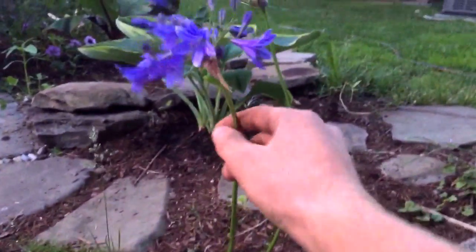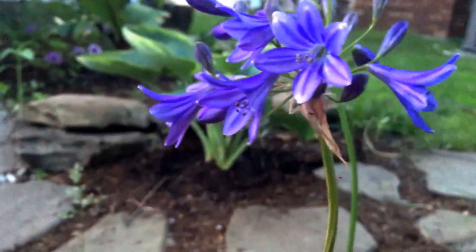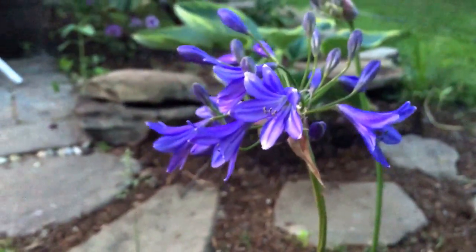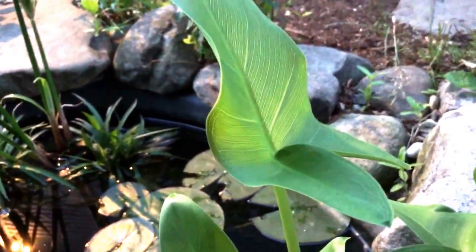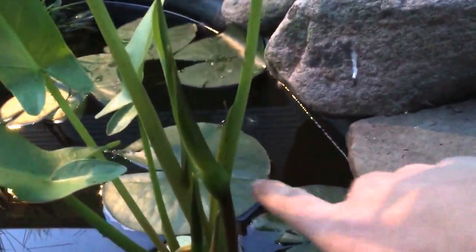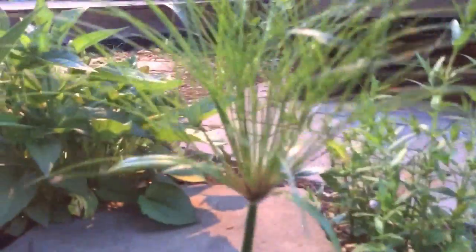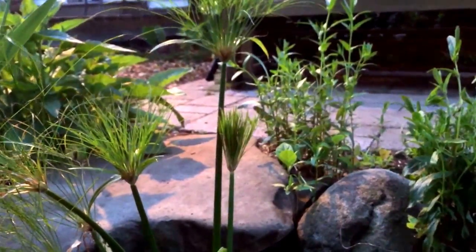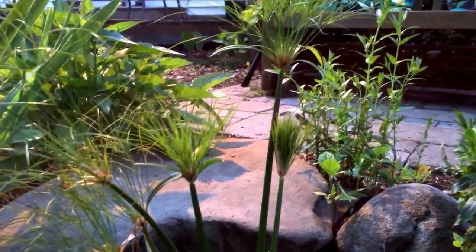This is a hardy agapanthus — the cultivar name is 'Midnight Blue.' This is a hybrid agapanthus, also known as lily of the Nile. This is a water arum, also known as Peltandra virginica — definitely more of a foliage plant, with not-so-showy flowers, kind of funny looking. The water lily here is Nymphaea odorata, cultivar 'Alaska.' Here we can see some dwarf Egyptian papyrus — surprisingly slow growing. Maybe it needs the heat to really take off, and the heat has not set in yet. It only gets about 30 inches tall.